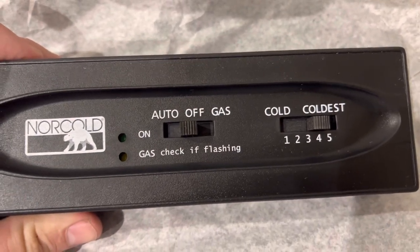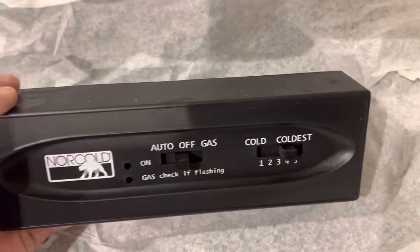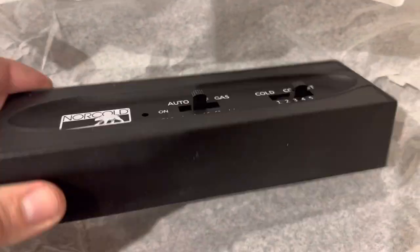It has your auto off, gas, gas check, your flashing, your temperature setter. Pretty easy to install yourself.